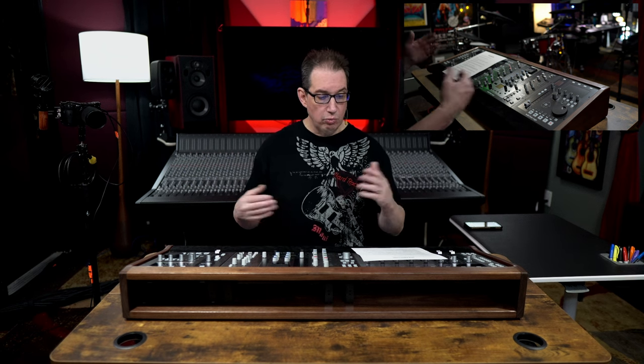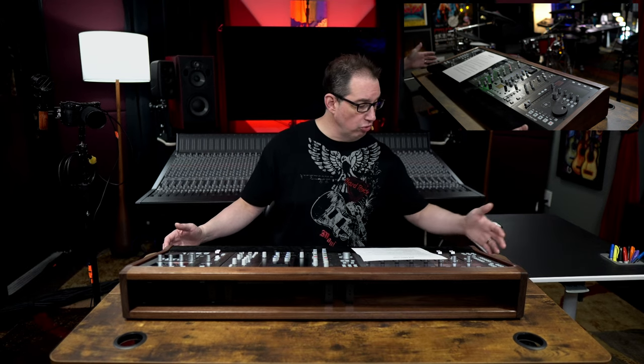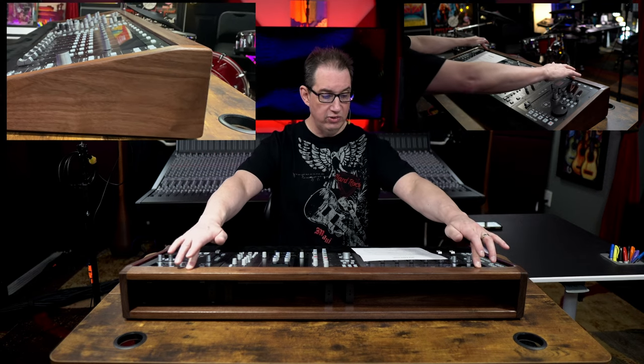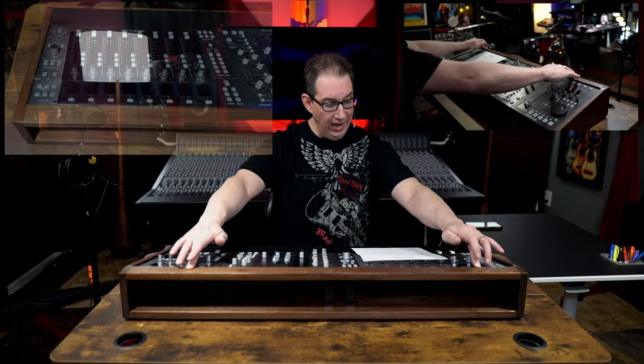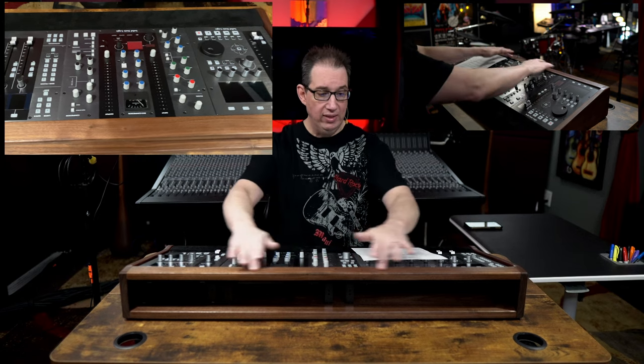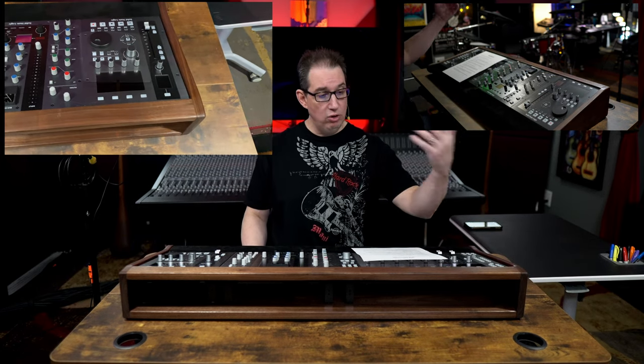Some key points about the construction of the stand: each one is constructed out of solid wood throughout and is completely handmade. There are different choices on his website for different types of wood — go check it out to see what wood options he has. There are no outside fasteners or screws visible — this thing looks like a complete, high-quality piece of furniture. There is a cross support across the top that is cut on a specific angle to allow for ventilation of the controllers, so they don't overheat.